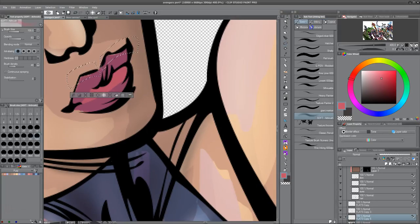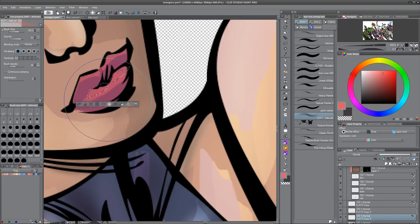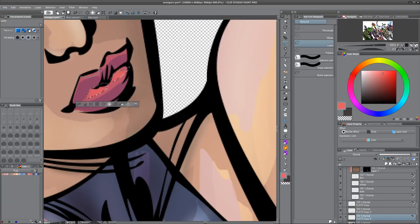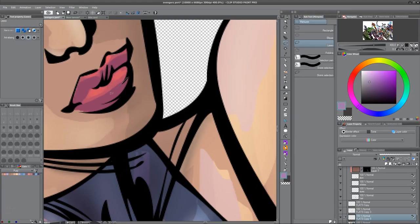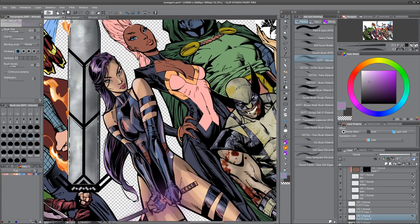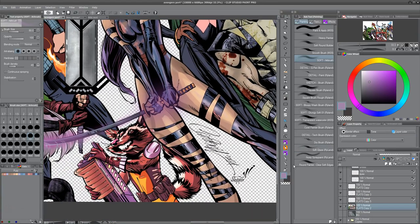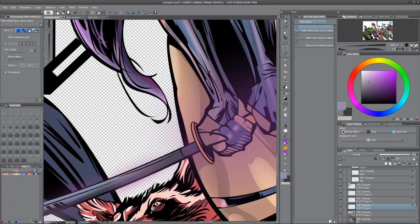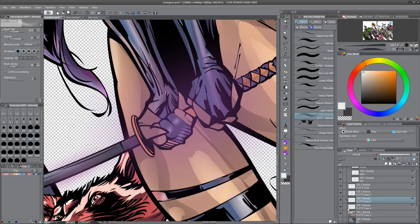There are some pixels stuck out there under the flats — I must have accidentally copied them out onto another layer and I'll have to go fix those at some point. I don't know if I'm going to do a glowing effect on one hand or what.